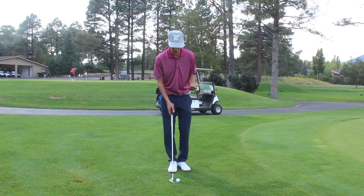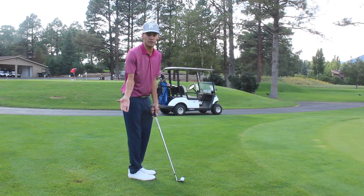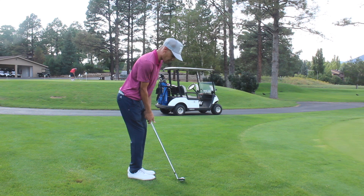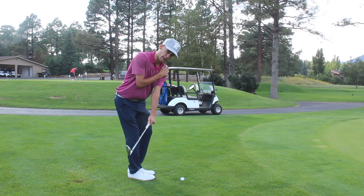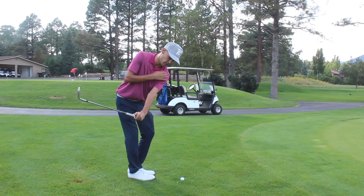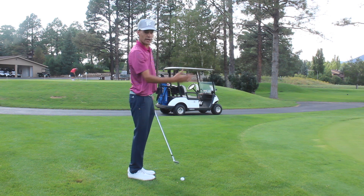I don't know if you guys have noticed — my last video especially — even though I hit good chips, my technique has been basically horrible for the last month and a half or so. I've been taking it back really far, my left shoulder goes down, and then my right shoulder kind of goes up and covers.